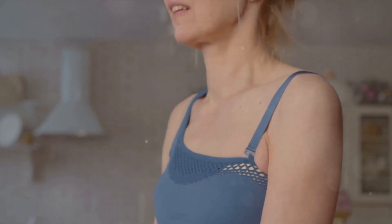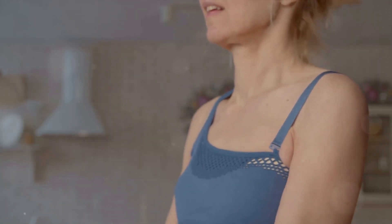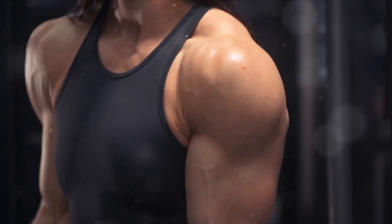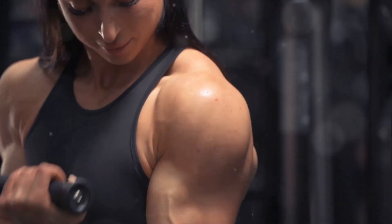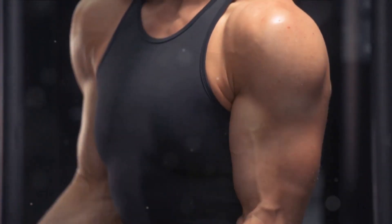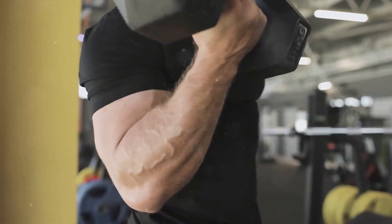Let's start with injury prevention. Your biceps, though they might seem robust, are susceptible to strains and tears if not properly cared for. By maintaining the right form, you ensure that the right muscles are doing the work and not placing undue stress on your joints, ligaments, or other muscles. Imagine lifting a heavy weight with a hunched back — you're inviting not only back pain, but also potential injury to your spine. The same principle applies to your biceps.